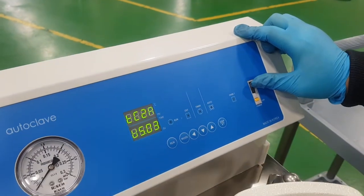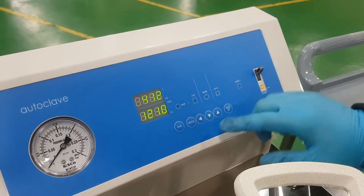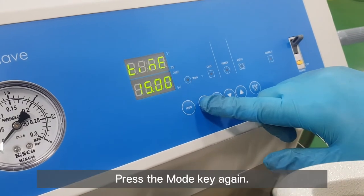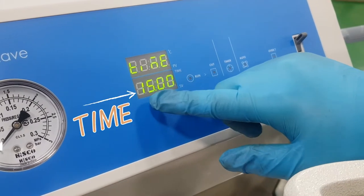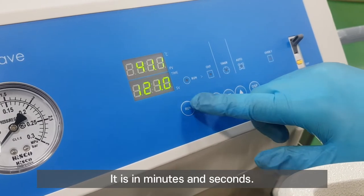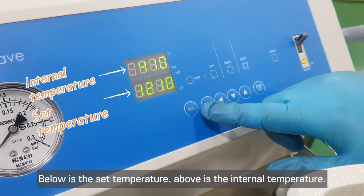Power up. Press the mode key for temperature setting. Press the mode key again for time setting. It is in minutes and seconds. Below is the set temperature; above is the internal temperature.